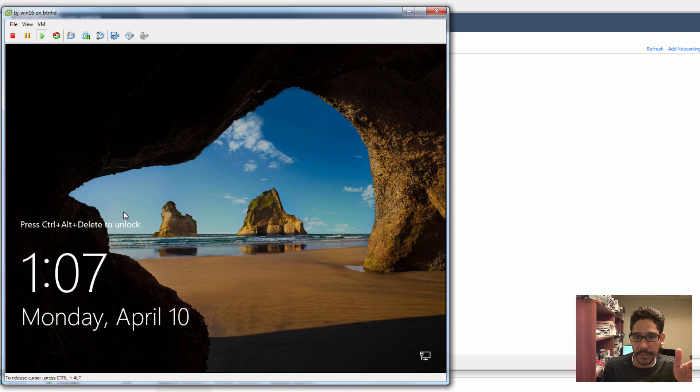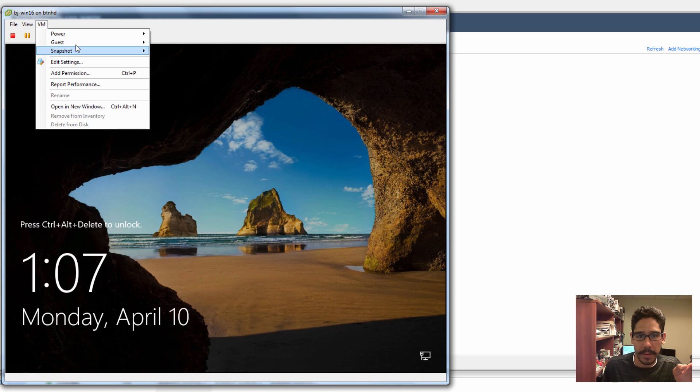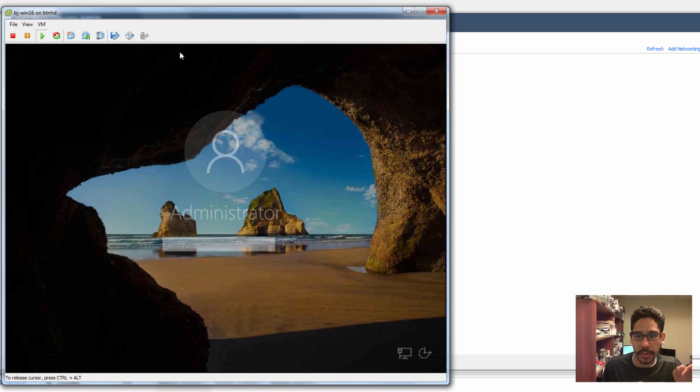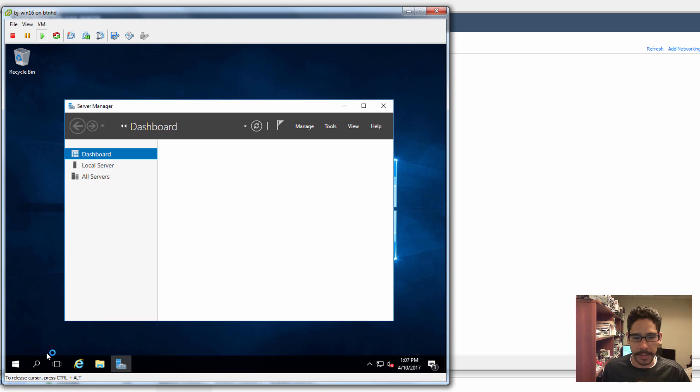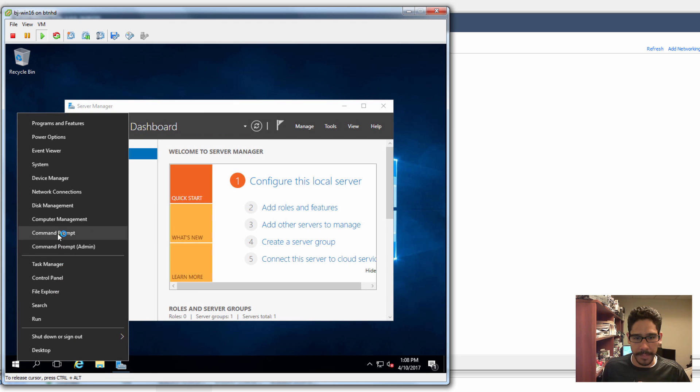Our virtual machine has restarted — this is a good sign. We have no exclamation point. I'll send a Ctrl+Alt+Delete, log into the machine, get into the desktop, then right-click on the Start menu and go to Command Prompt.